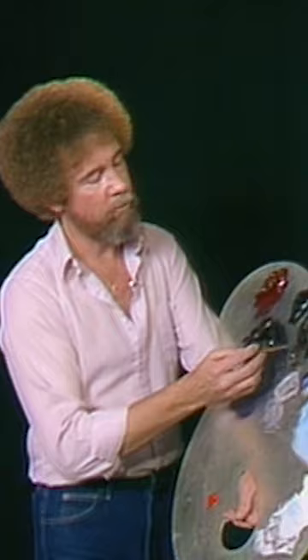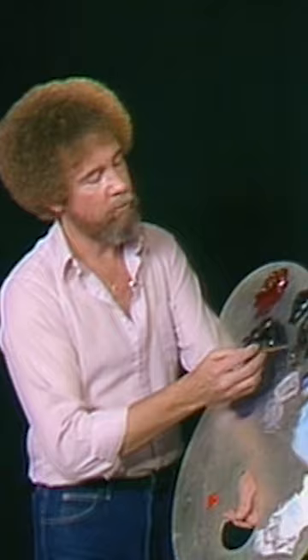I'm gonna take my liner brush and dip it into a thin oil and go right into the Van Dyke brown. Now I want the paint to be very, very thin. Normally we work with a paint that's very thick in consistency, because one of our golden rules: a thin paint will stick to a thick paint. So we've got a thick paint on the canvas, now I can take this thin paint and stick it on top.